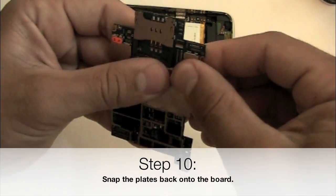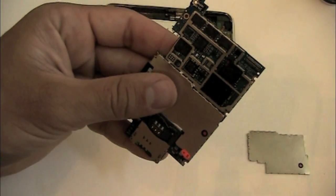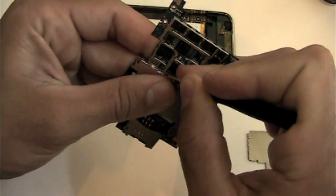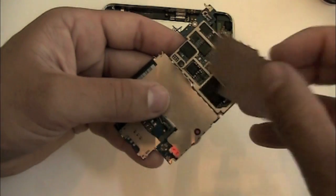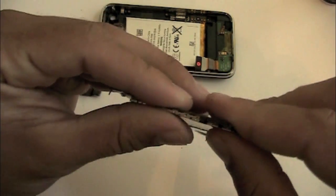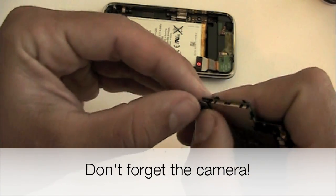Now we're going to go ahead and snap the plates back onto the board. Where they were soldered on, it can sometimes be hard to snap back down, so use a flat screwdriver to pop the pins back in. Note that it's not imperative that you put these plates back on — you can put the phone back together and it will work without reinstalling the plates. This is sometimes a good idea in case the first cleaning didn't remove all the corrosion and you need to do a second cleaning, so you can just pull the logic board and clean it again. However, don't use iRevive with the logic board still in the phone — always remove the logic board and clean it outside of the phone.